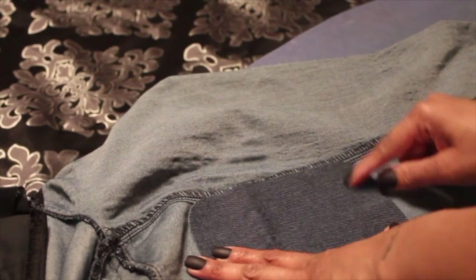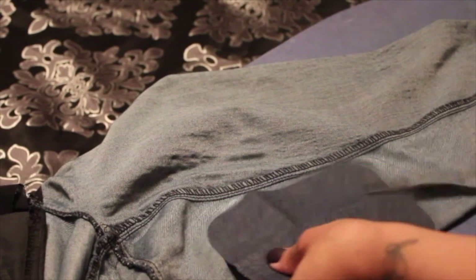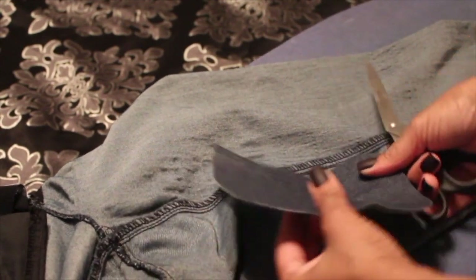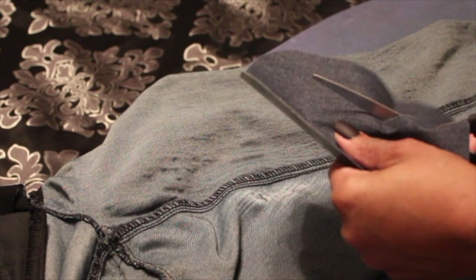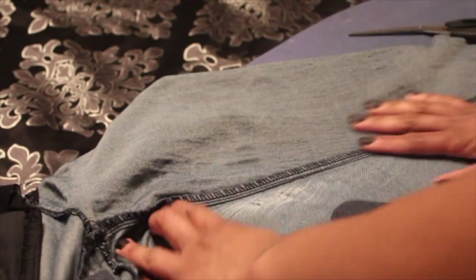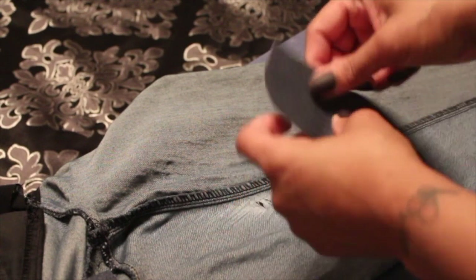I can see the area that is affected and starting to tear, so now I'm going to take my scissors and cut this patch to match that area. If you want to get fancy and use a measuring tape and take a pen to mark it you definitely can, but it's so simple — just overestimate because you're going to use more patch than area.